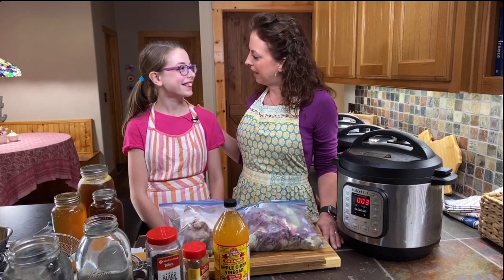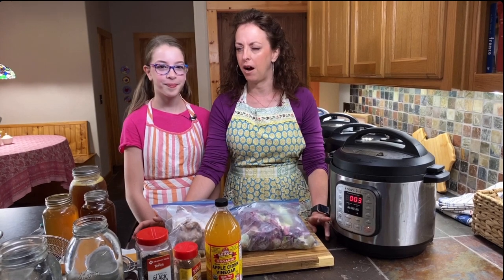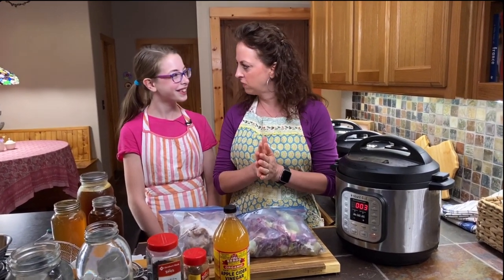Welcome to our kitchen. I'm Holly from The Cooking Family, and I'm joined by Abigail. Today we're going to show you how we make homemade bone broth in our Instant Pot and also ham and beans. We'll start with the homemade bone broth. We'd also like you to go check out our Facebook and our website — we're The Cooking Family.